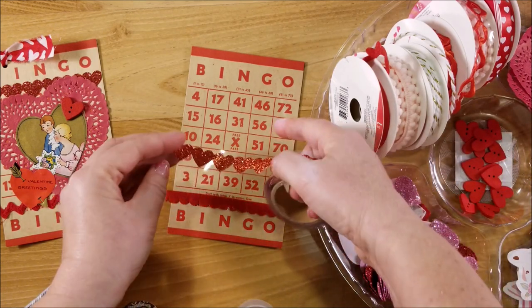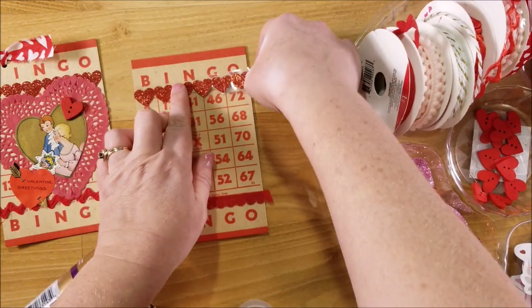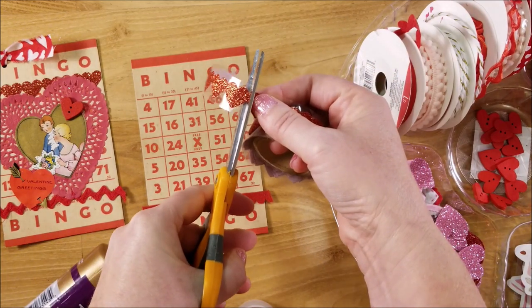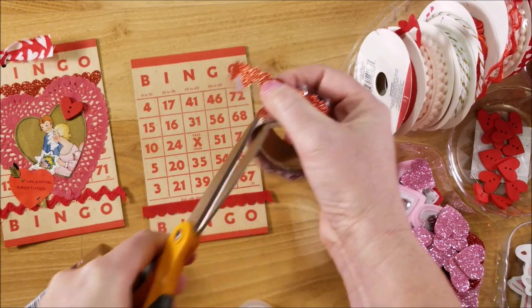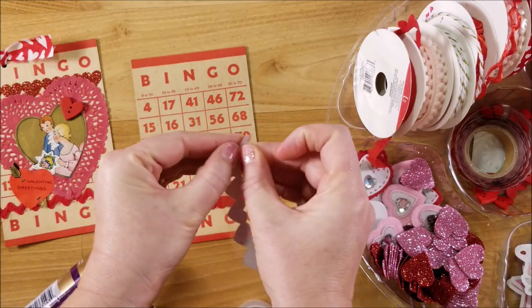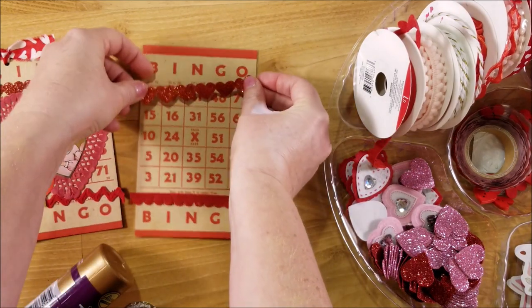Next I'm going to use some of my heart washi tape. This was also from the Target dollar spot - it was from Christmas though, so if you didn't have a chance to pick it up, it's more of a vinyl sticker as opposed to a washi. I'm going to stick that across the top here.